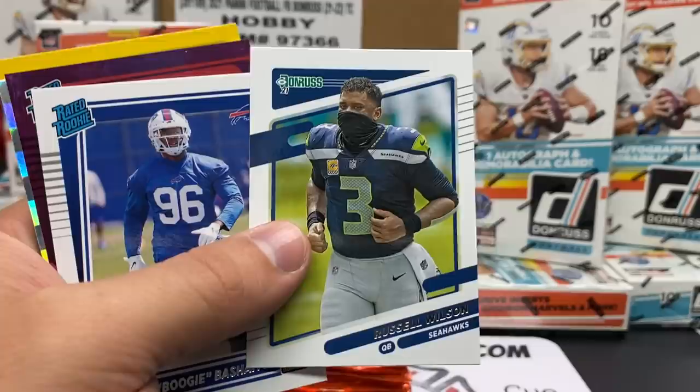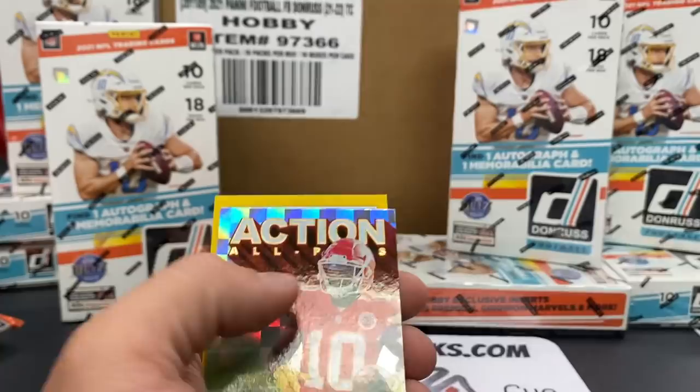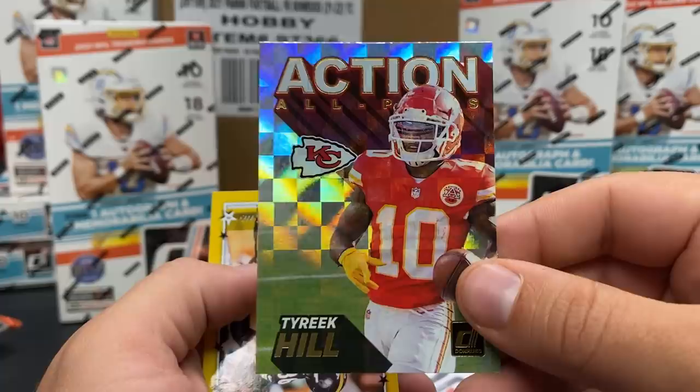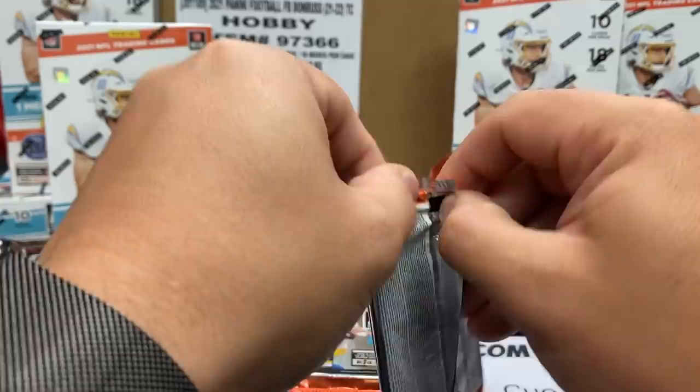Russell Wilson, no hat, wearing a mask. Carlos Basham - he's our rated rookie. Jeremiah Owusu-Koramoah out of 500. Action All-Pros. Tyreek Hill. Fun shine. A 2001 insert - Jerome the Bus Bettis. One of these packs feels a little thick - let's see if we get our first memorabilia card of the break.